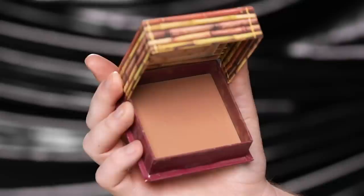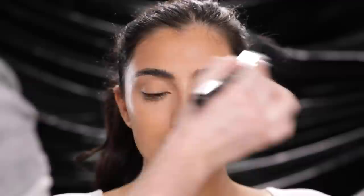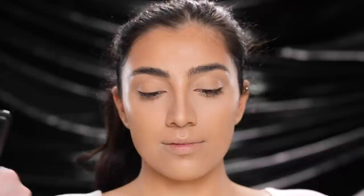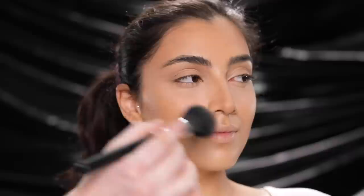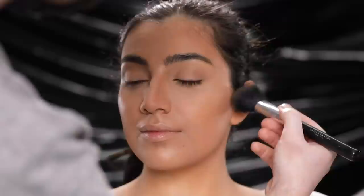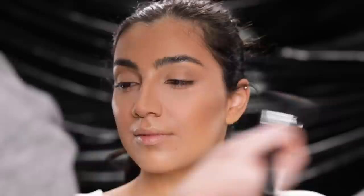Next, with the Benefit Hoola Bronzer, I'm applying this around the perimeter of her forehead, the cheekbones, and even down the sides of the nose a bit. I'm not trying to achieve a strong contoured look today — I'm just looking to add a little color and warmth. I'm applying this softly with a face brush because remember, we didn't set the foundation with powder. But this just goes to show you don't even need a setting powder with this foundation. As you can see, it's applying beautifully and everything is looking diffused.